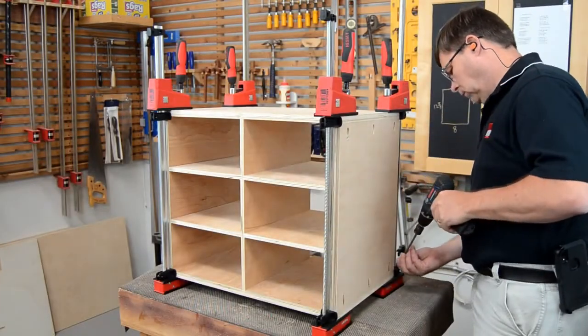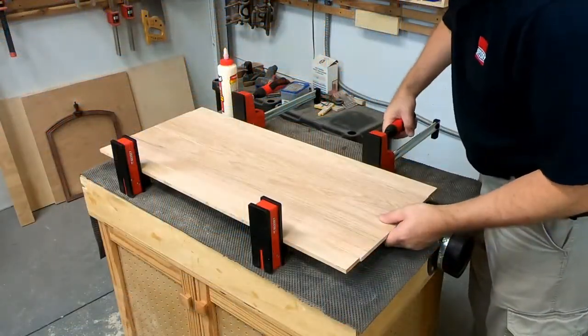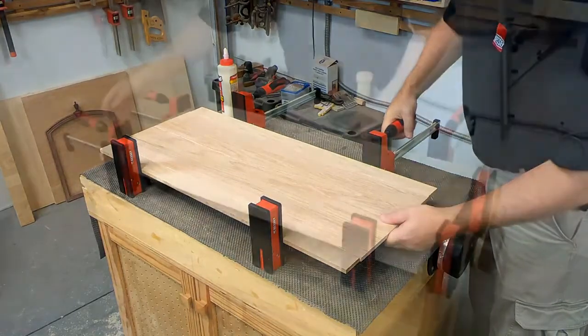The Revolution K-body parallel clamps from Bessie provide improved features and performance in a format you've come to know and trust.